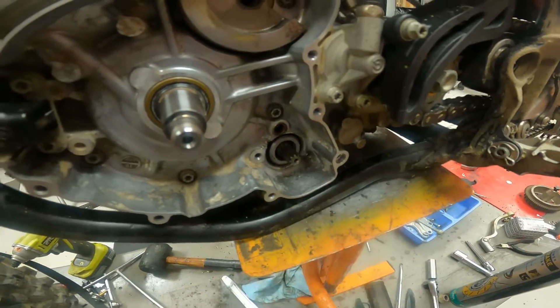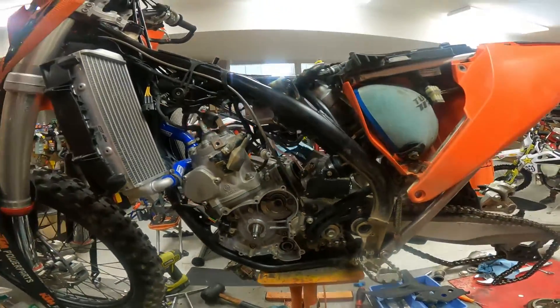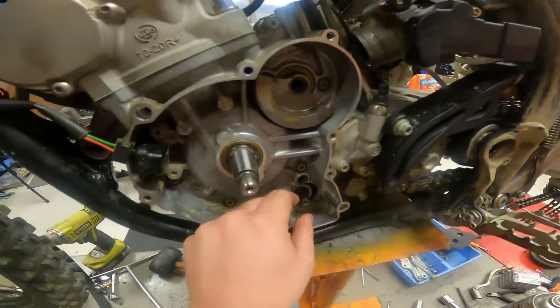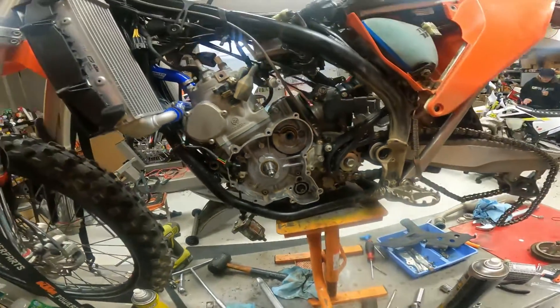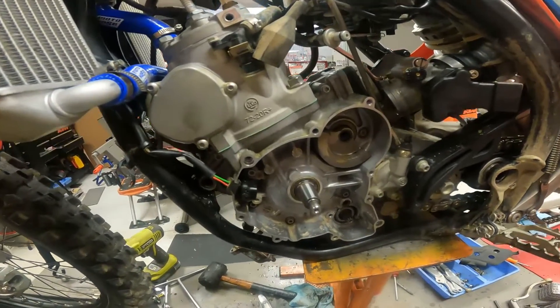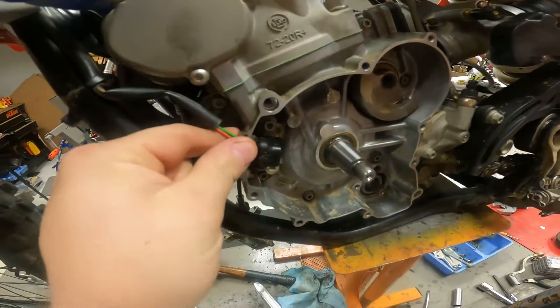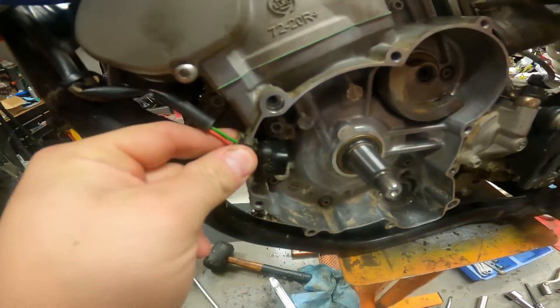There was basically water just sitting in the starter, which junked the starter pretty quick. Then you run into this huge job replacing the starter — something you probably wouldn't have to do for five, six, seven years or more otherwise.